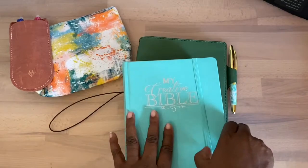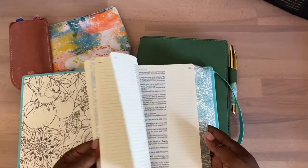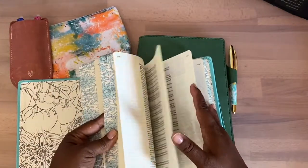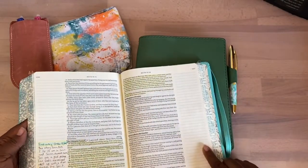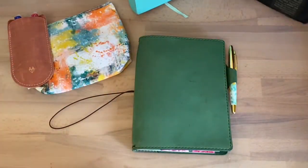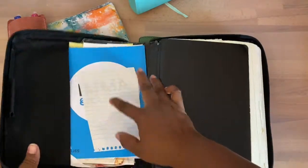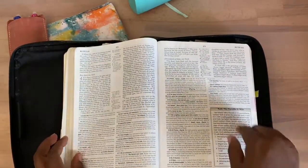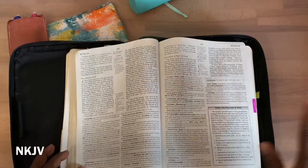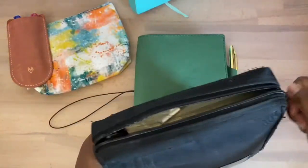As far as Bibles, I'll be using this one — it's the Bible I do a lot of highlighting and notes in. I just got it last year so I only have a few highlights so far. I'll also be using my study Bible, which I've had for about 20 years. It's by John MacArthur and it has the scriptures alongside detailed notes. I also have a commentary. If you have any more questions, just leave them below.